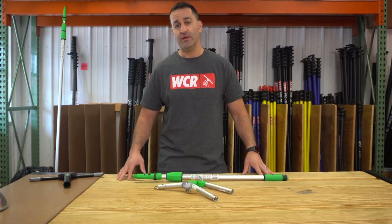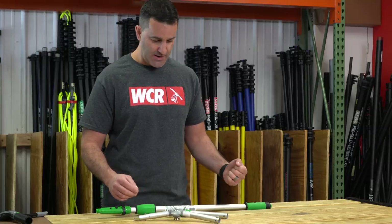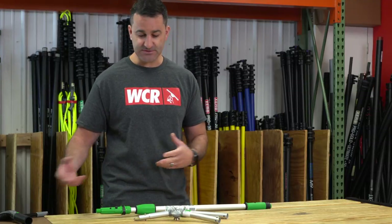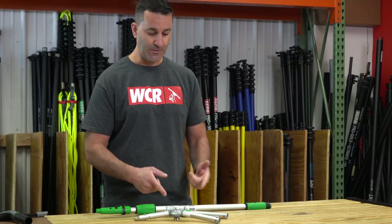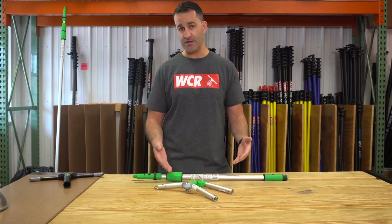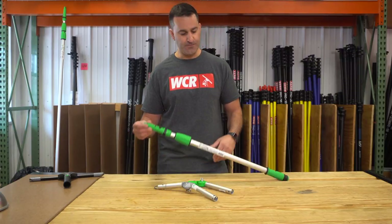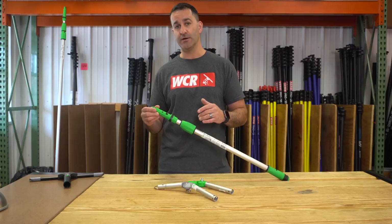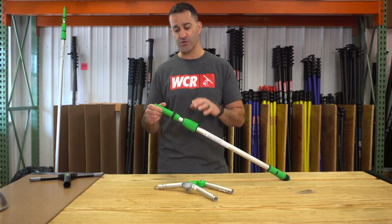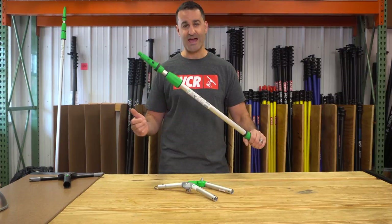Alex with windowcleaner.com here. I have the crank joint angle adapters from Unger and I want to show you how these go on the pole, how you utilize the pole tip, and how you can still use your window cleaning tools with these angle adapters. It's tough just seeing a photo and visualizing it on your Unger pole. First thing you need to know: it won't work on the Home Depot version of an Unger pole — you have to have the professional version with the green pole tip collar and grip.